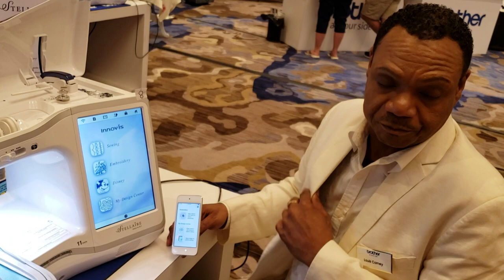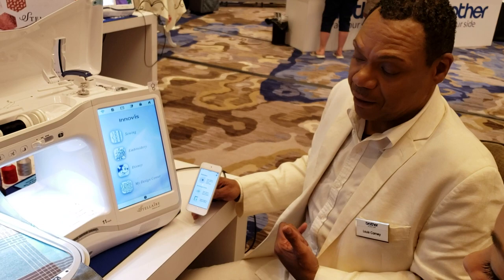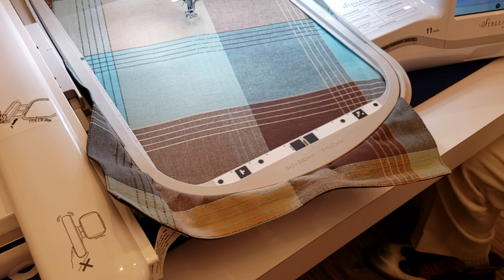It's not a specific device you need to make it work. Any device — an iPod, an iPad, Android tablets, phones — anything that can download an app you're able to use. Now, you'll notice new, of course, is the hoop. You see these markings on here are what we call registration marks. These are what the app utilizes to make it talk to the machine.